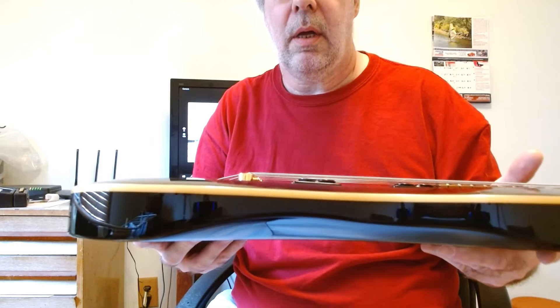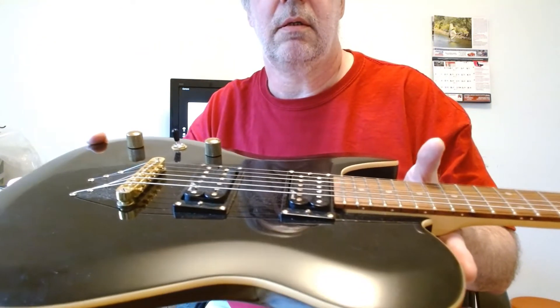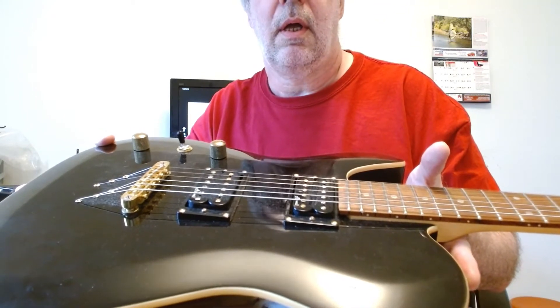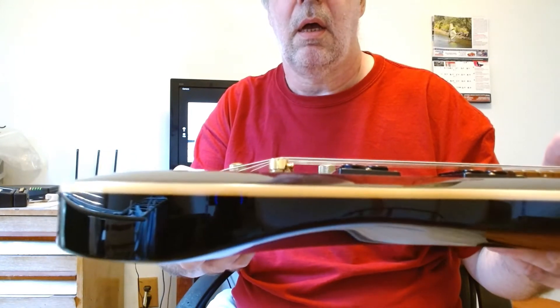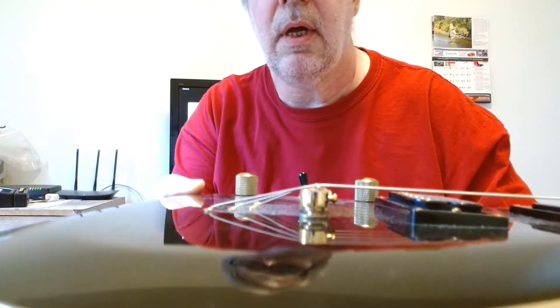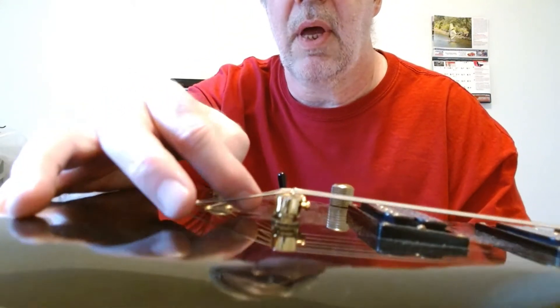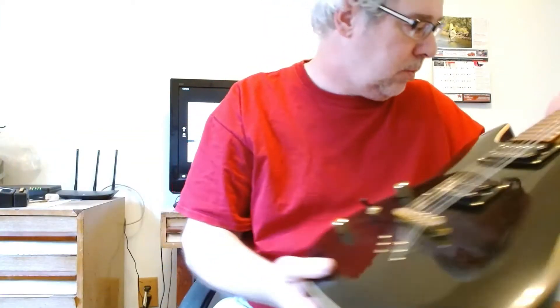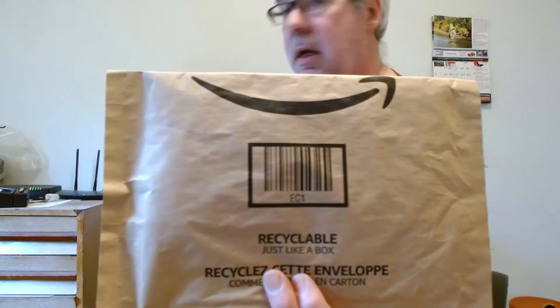Here we are at part two of 'A Bridge Too High' featuring the Harley Benton te40 TBK in black. The bridge is too high — as you can see, it is touching the back of the bridge and shouldn't be. I do have a replacement that just arrived, and you can tell where it's come from by the pointy ends.